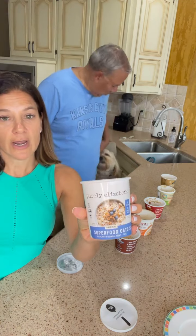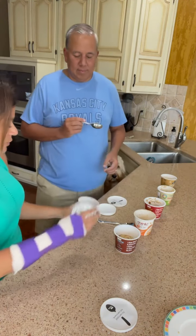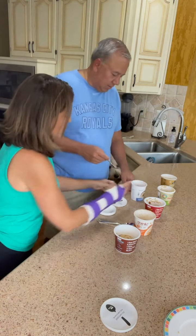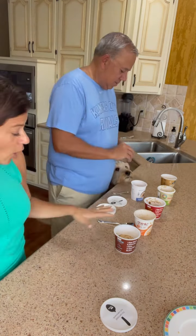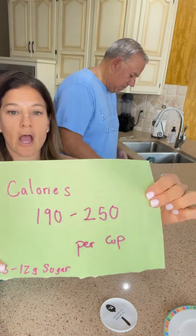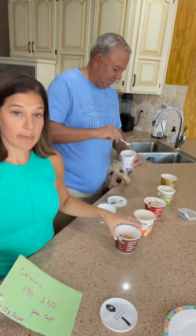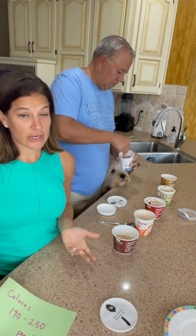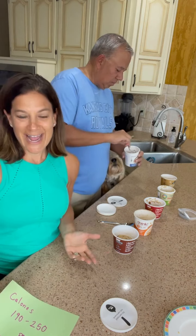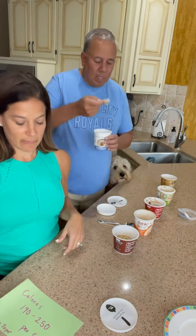So this first one we're going to do is an overnight oat. It actually comes with a granola topping in it as well. All of these aren't a huge breakfast — the calories are only 190 to 250 calories per cup, so probably not enough to keep you full for very long. You may want to add something or just consider it a snack, because your stomach's not going to be full for long.